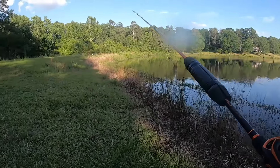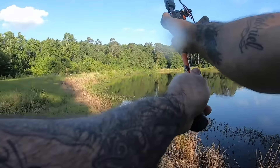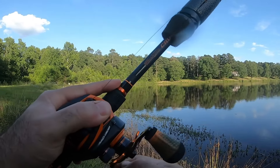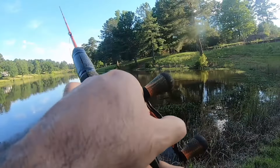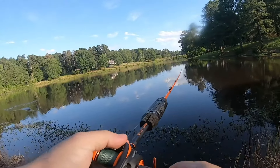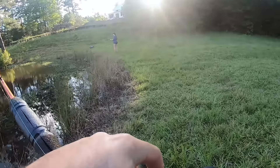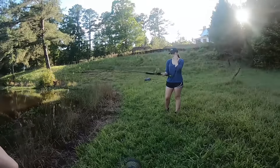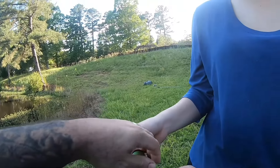There you go, give it a little bit more power than that. I got one! No, I lost it. My drag was not set hard enough, so when I yanked, it reeled out. My drag was not set - let's see what your drag is. Your drag is a little bit too loose.